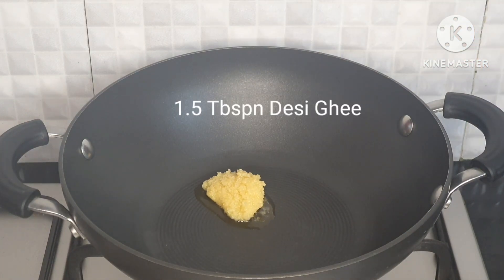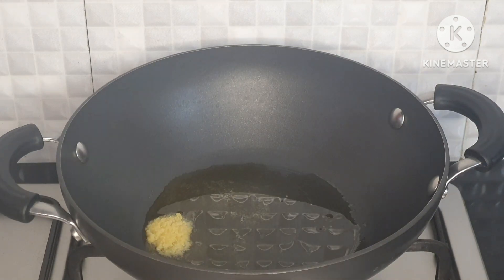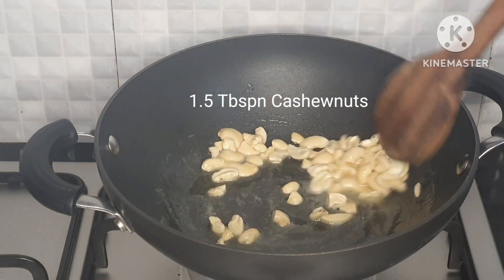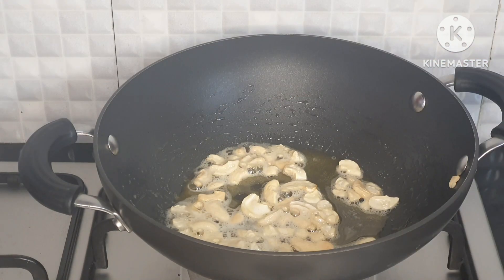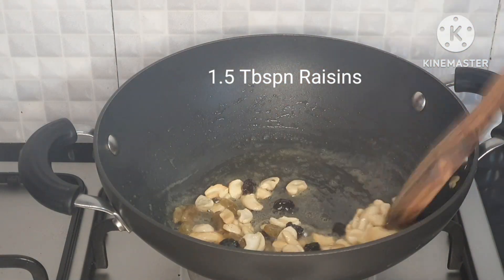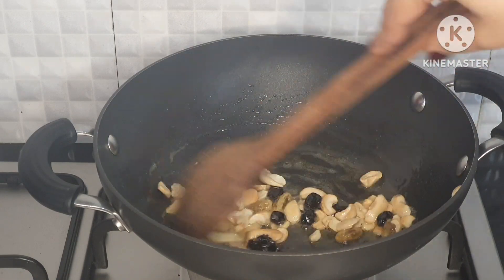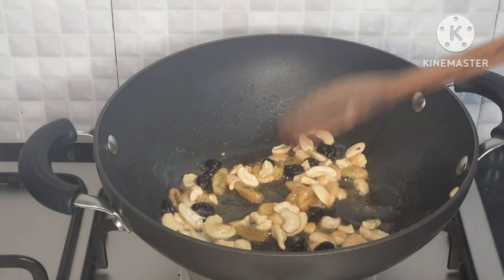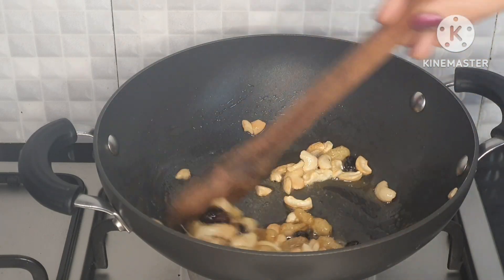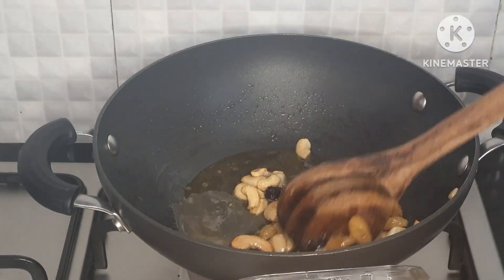I am using 1 tablespoon of desi ghee in the pan. I will add 1 tablespoon of cashew nuts and brown them. Cashew nuts are optional — if you don't like them, you can skip them, but they add a nice crunch.